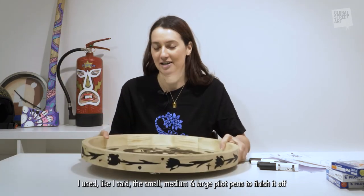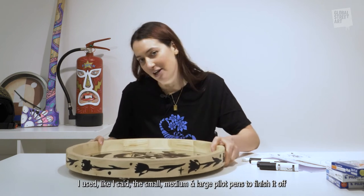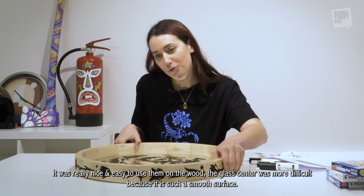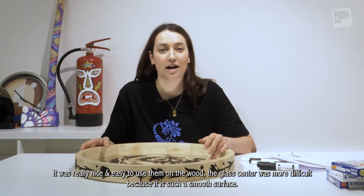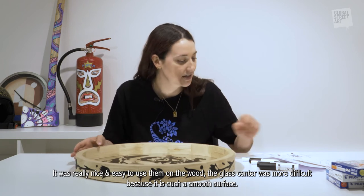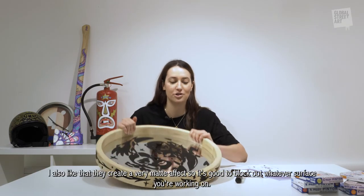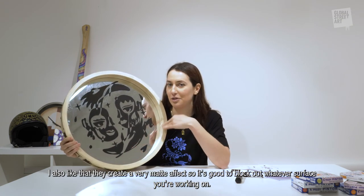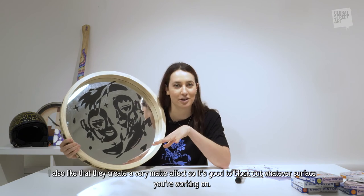I used the small, medium, and large Pilot pens to finish it off. It was really nice and easy to use them on the wood; the mirror glass center was a little bit more difficult because it is such a smooth surface. I also really like that they create a very matte effect, so it's really nice to block out whatever surface you're working on.